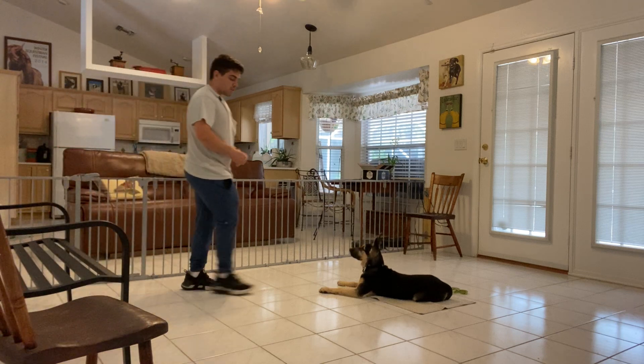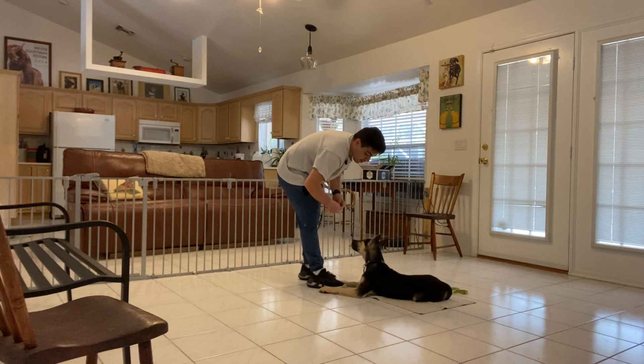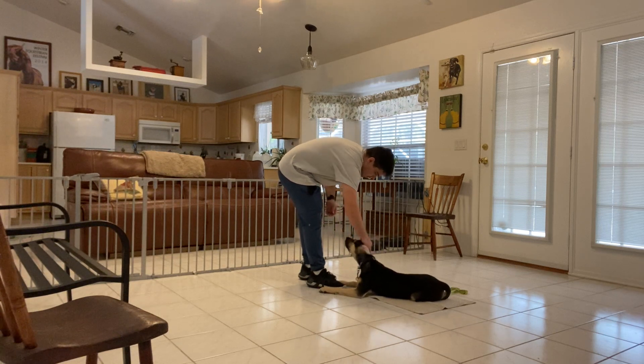She's in a relaxed position and that's what we want. Yes, so now I'm going to give her a couple treats, and I'm going to release her because she did very good and it was a long stay. Release! Good girl.